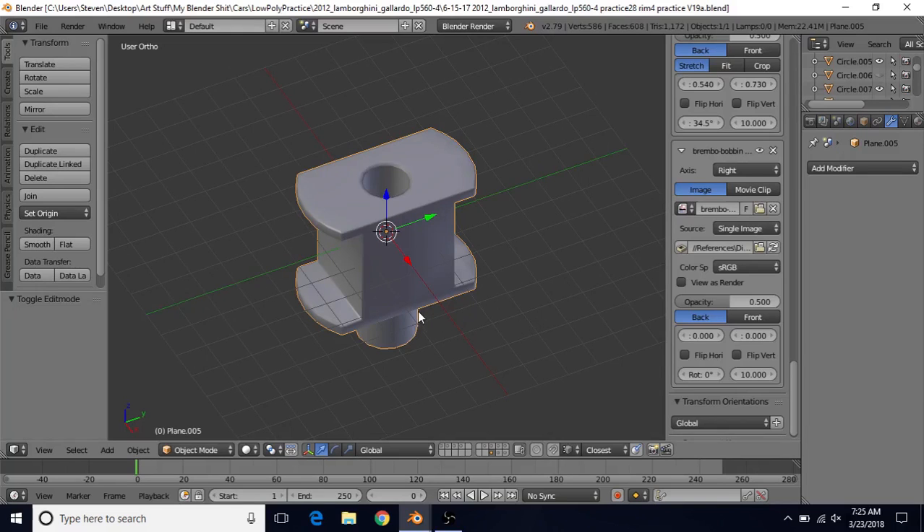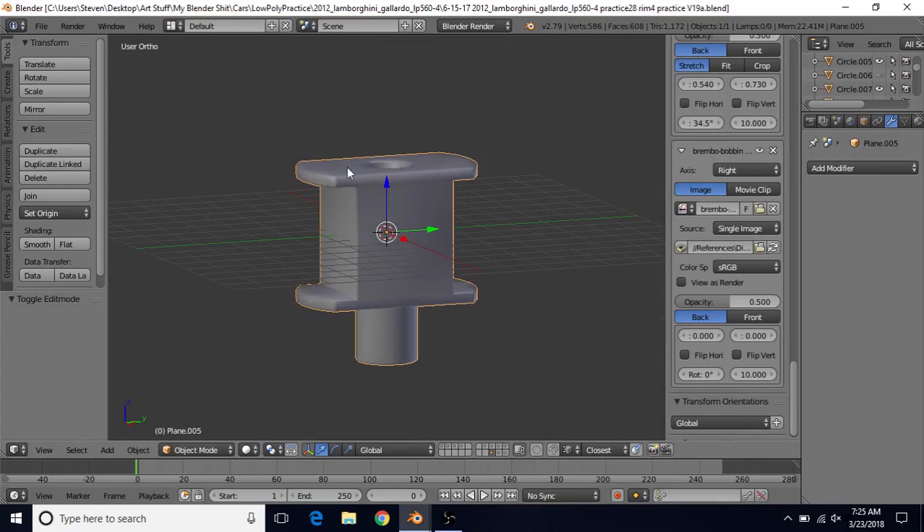Next we'll be creating this piece — it's an H-type bobbin or fastener, it has a couple different names. There are a couple other pieces besides this that make up the entire assembly, but this is the one we're going to start with.